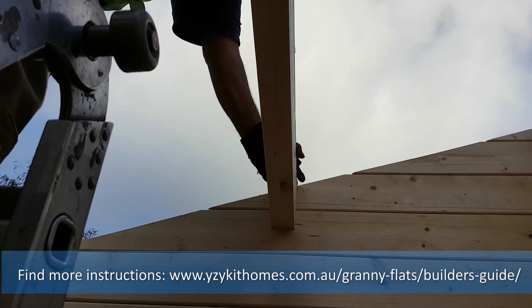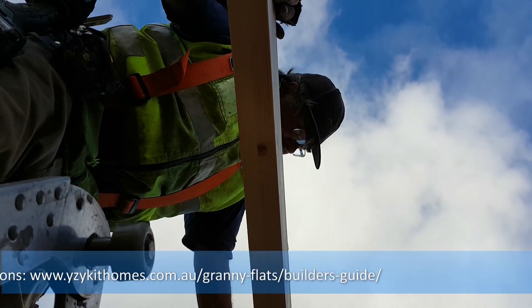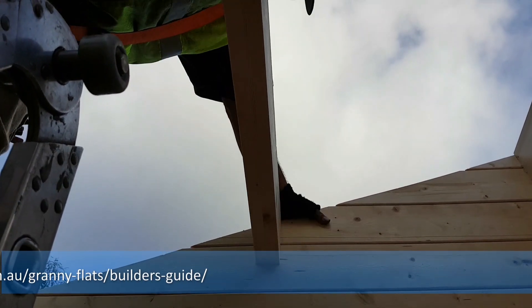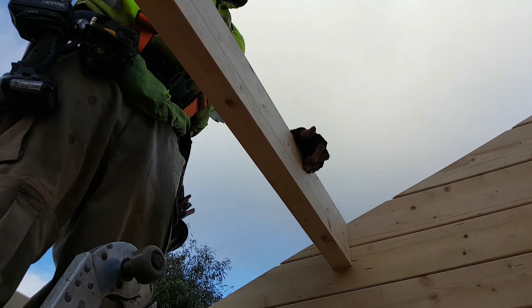This holds the batten and purlin very secure. It also stops any movement that can happen in the future between here and here, by skewering it into this top piece. Each one of them at all junctions, always screw them on.